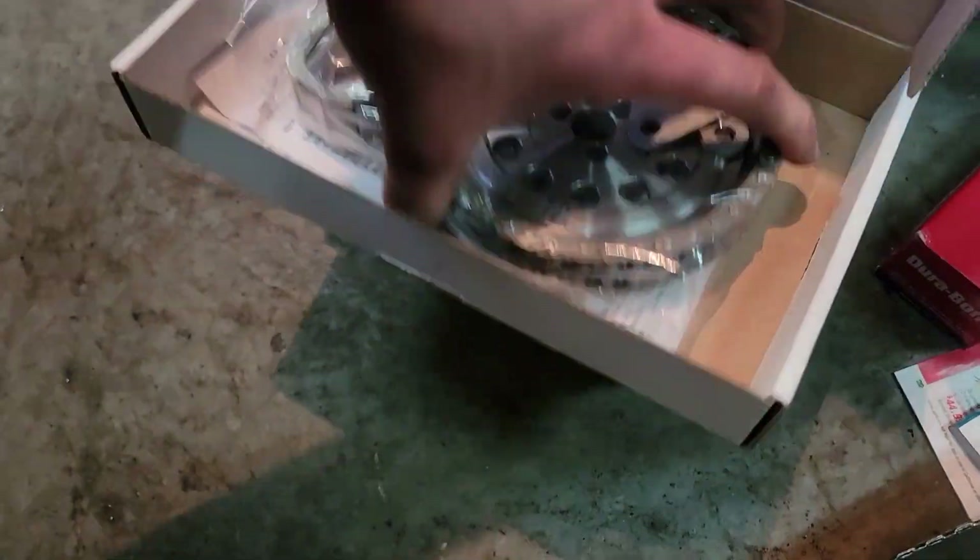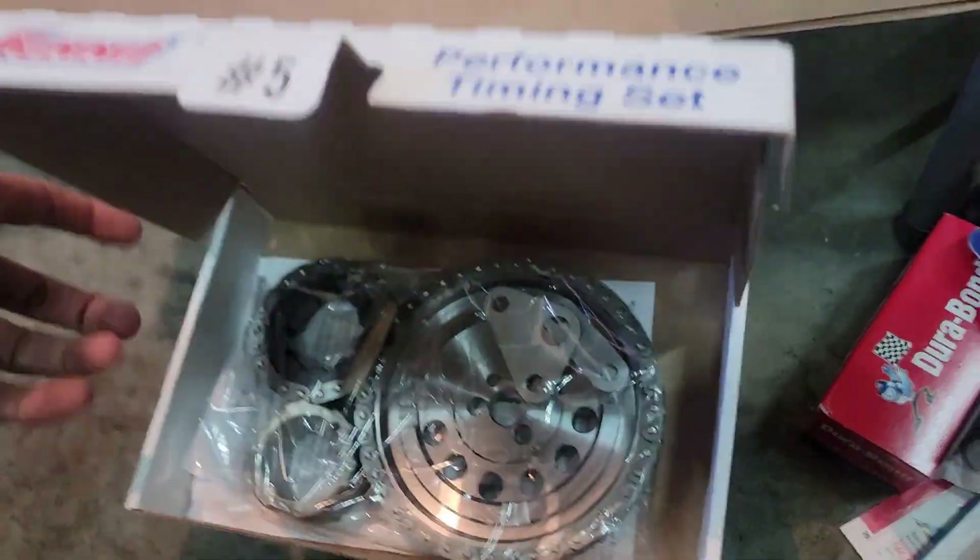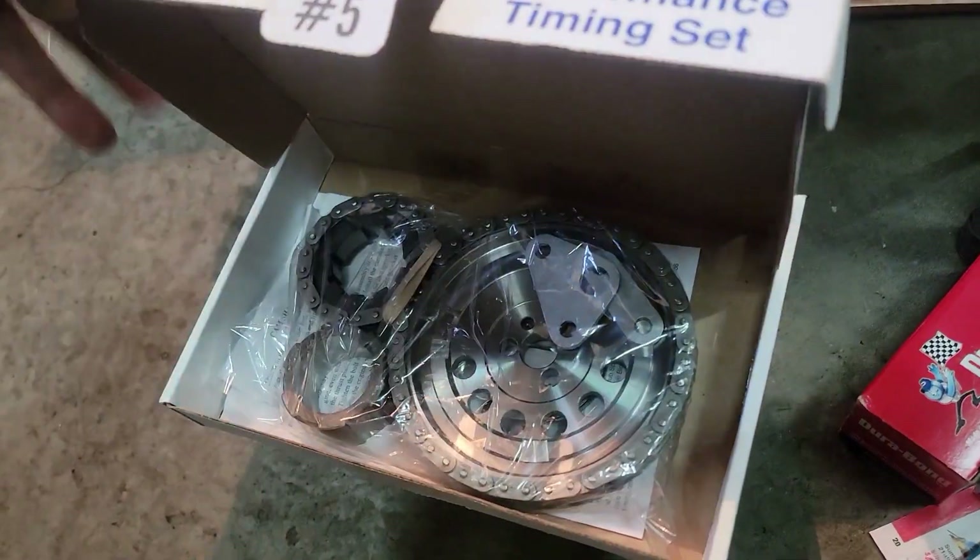This is our timing set — it's a double roller deal. I will have to do some clearancing on the timing cover to make this work, but it should not be an issue overall.